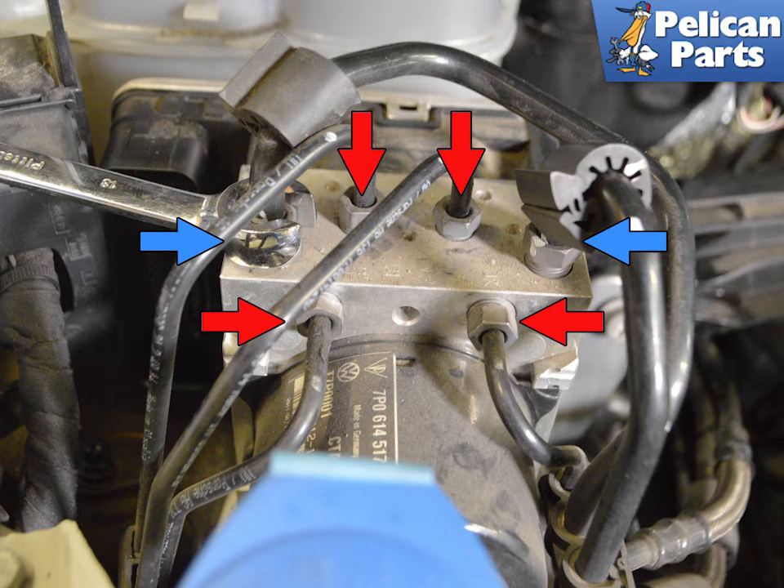The nuts on the ABS pump can easily strip, so be sure to use the right tool for the job. Use an 11 millimeter flare nut wrench to remove the four small lines and a 13 millimeter flare nut wrench to remove the two large lines. During installation, tighten the small lines to 14 newton meters or 10.5 foot-pounds, and the two large lines to 18 newton meters or 13 foot-pounds.